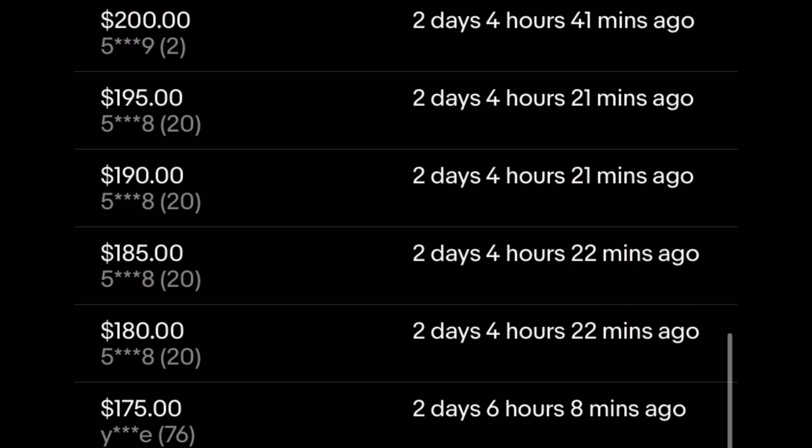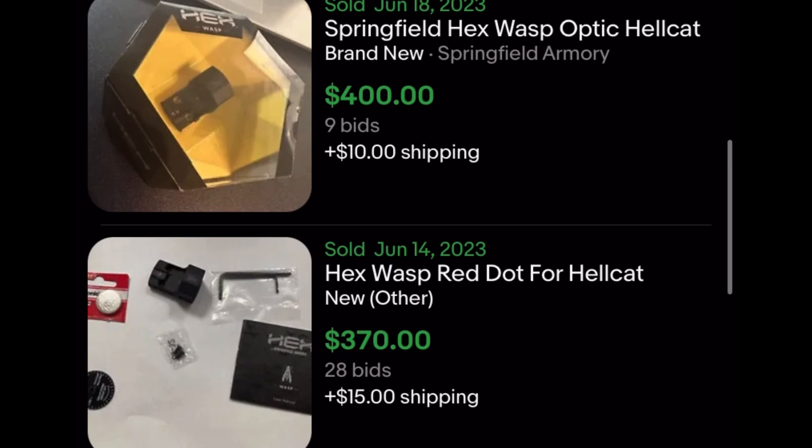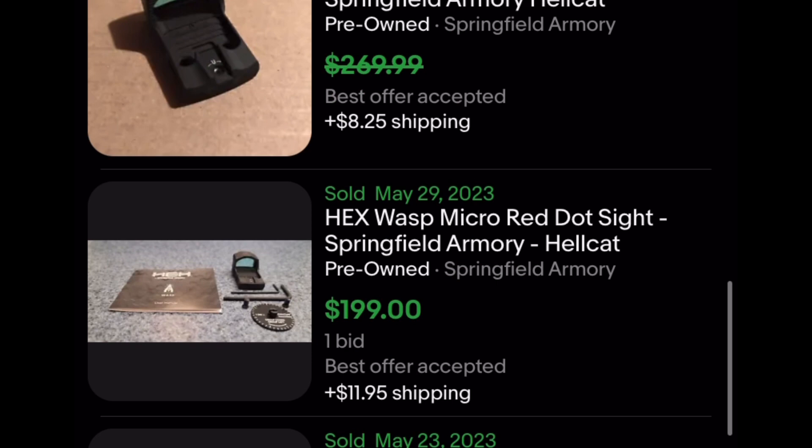Starting at $150, just look at all these bids that this one red dot has acquired in just a few days. And the sales for these are all over the place: $400, $370, $285, $251, $270, $310, $395, $350, $370, $330, $312.